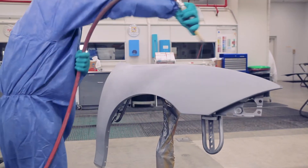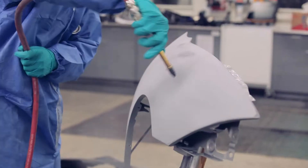Next, blow the panel off, remembering to address all edges and the backside of the panel.